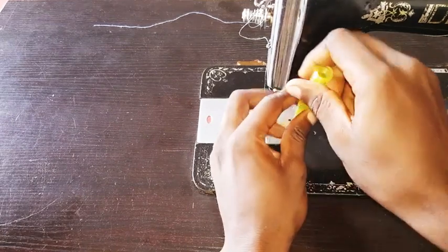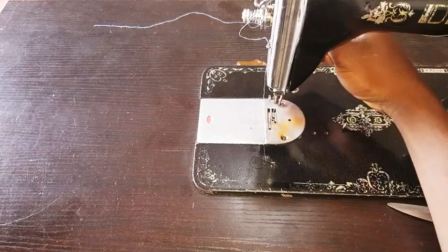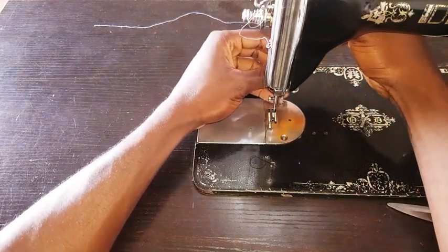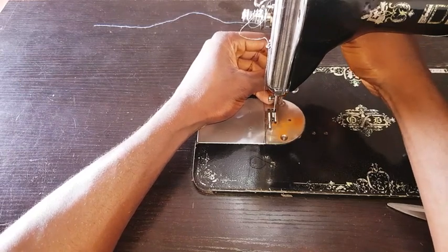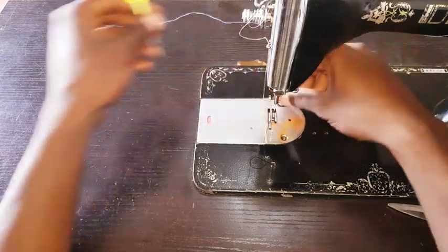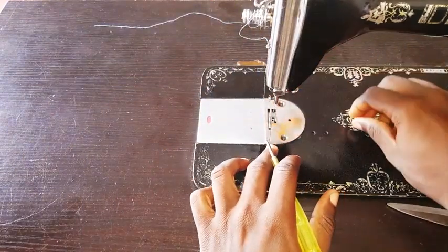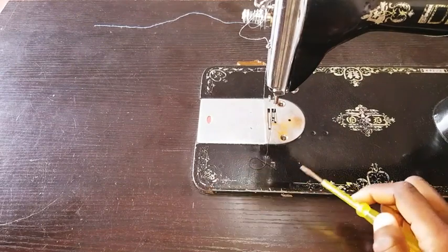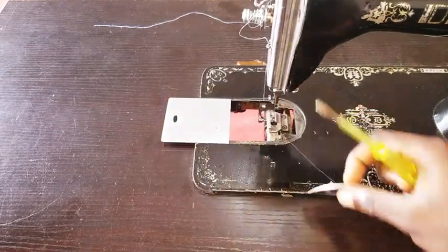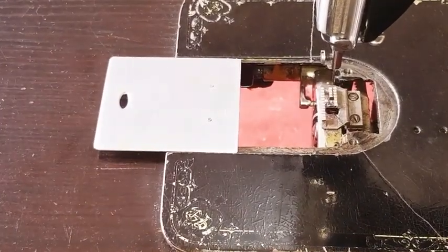If the feed dog is bad, you don't have to pay anybody to repair or change it — every fashion designer can do it easily. I'll loosen this plate here to get access to the feed dog. I'll remove the bolt and set it aside, then remove the plate to get full access and see the skeleton of the feed dog.